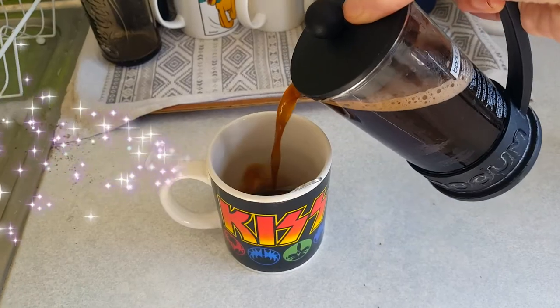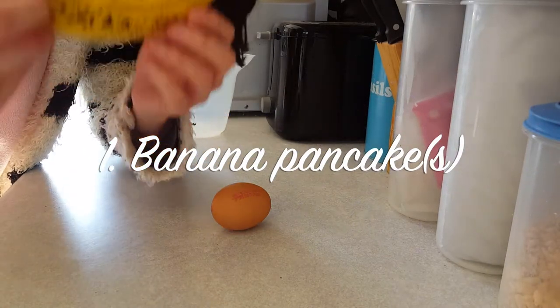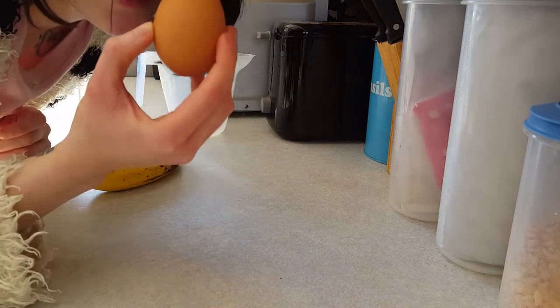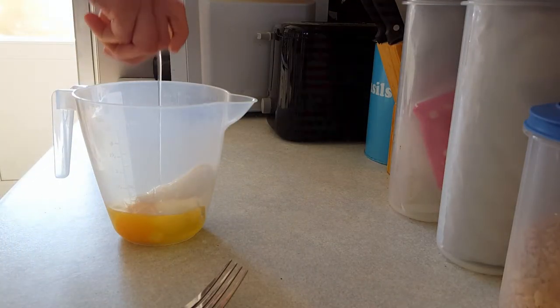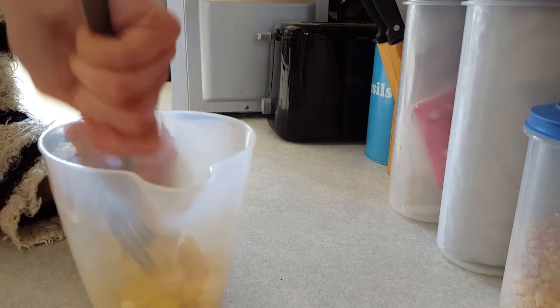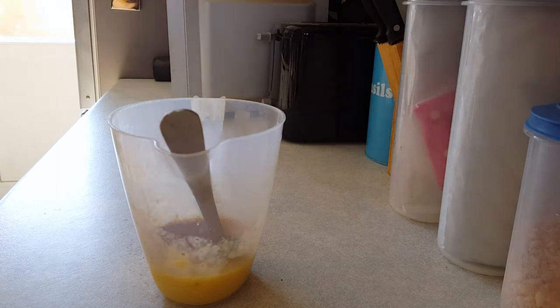First of all I need coffee. So yeah, all you need for this recipe is literally one ripe banana and one egg. You throw them in the mixing jug just like that. I recommend mashing the banana beforehand — like I didn't do, because I'm an idiot. Mash, mash, mash. This is going to be a bit lumpier than your average pancake mix. There are still some lumps in there — don't worry too much. I just added a bit of cinnamon.